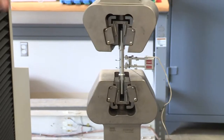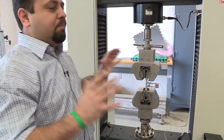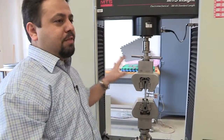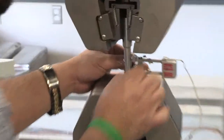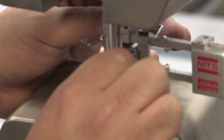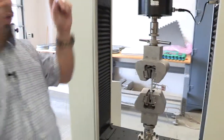Now it's attached. Before you apply the load, you need to remove the pin carefully. Do not start the test before removing the pin — ever. If you apply the load with the pin in, you will destroy the extensometer. Carefully pull it horizontally at about 90 degrees — gently pull it, and now it's out. Now we can start the test.